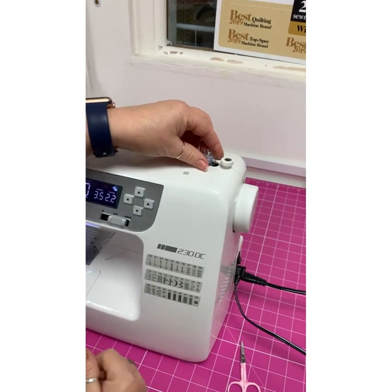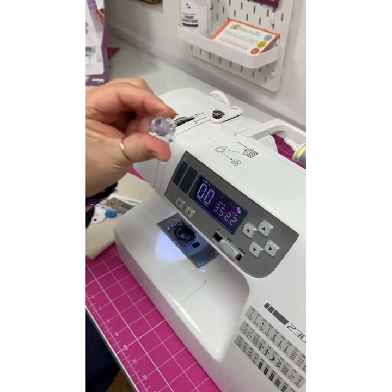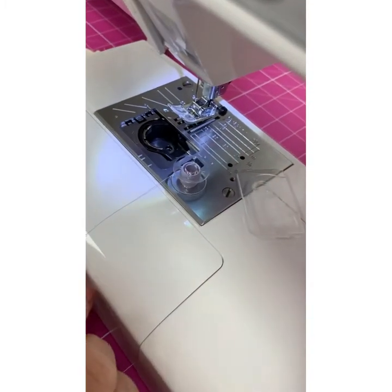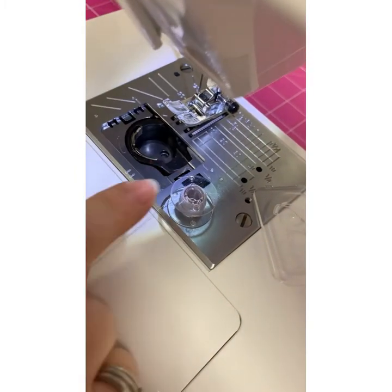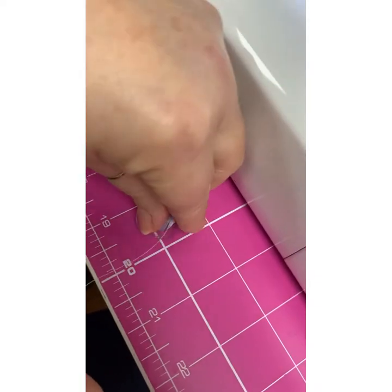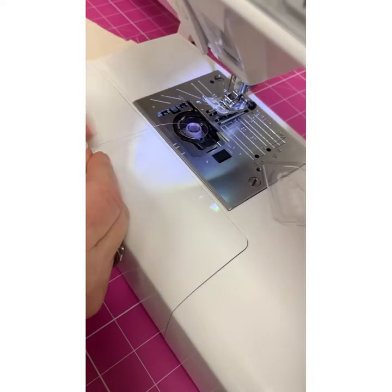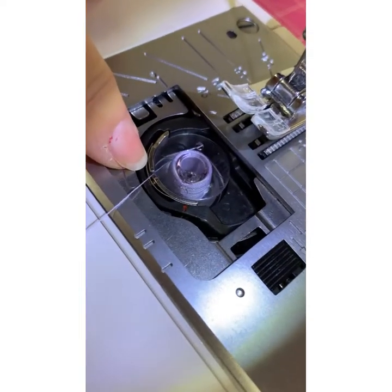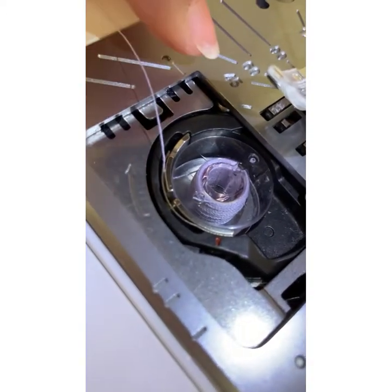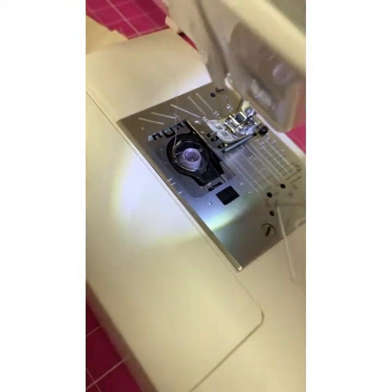So then we need to do everything in reverse - take it back, cut our thread. Now I'm going to pop this bobbin into the bobbin holder here. It needs to go in as a letter P for perfect, as opposed to a Q for not quite right. So we drop it in as a P for perfect, with the thread coming down on my left-hand side. And then we must get it into the bobbin tension. The thread goes through that little gap and over to the side - there's a little arrow as well, so there are lots of things to help you.